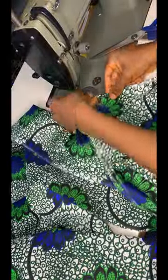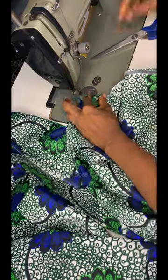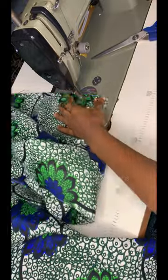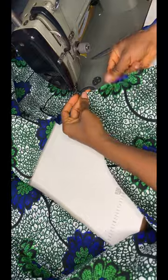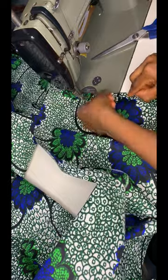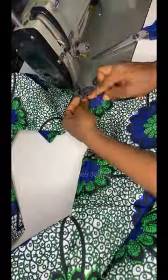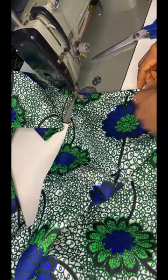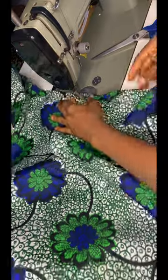Next, fold the down parts of the dress. You can fold now or wait until after sewing — whichever way works for you.